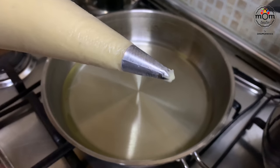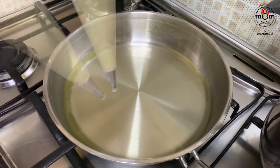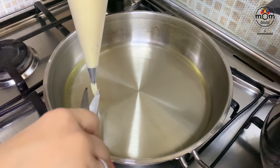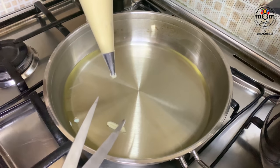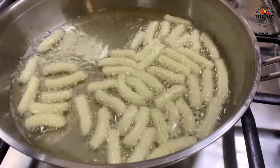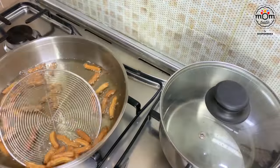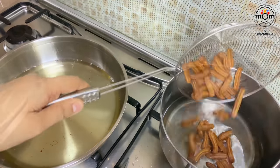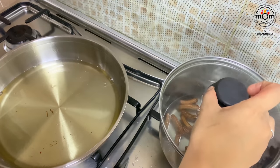Fill a piping bag with a star nozzle — use a big one if you have it. Pipe small pieces of the batter into oil that's at room temperature; do not turn on the flame yet. Use scissors to cut the batter, then turn on the flame to low and let it fry gradually. Once it has turned a nice golden brown, take it out of the oil, add to the sugar syrup, let it sit for five to six minutes, and then serve.